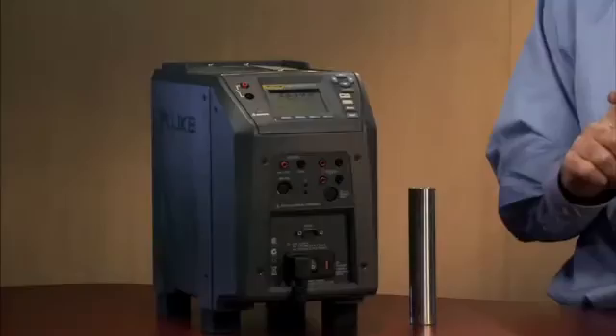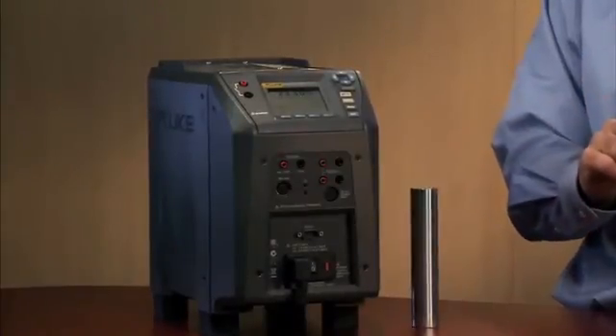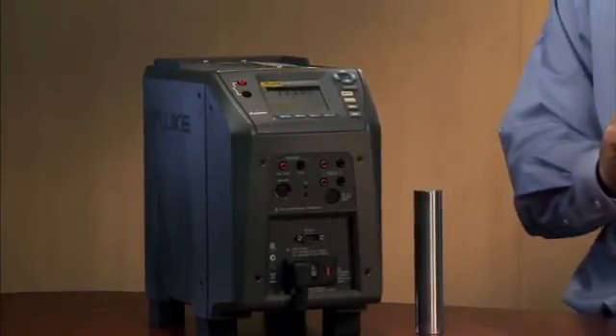Just to review: the field metrology wells provide you metrology performance in a field environment. They provide ambient temperature compensation, which allows you to stay within your specification in the field environment. They also offer process electronics, and you have incredible speed heating and cooling to temperatures.